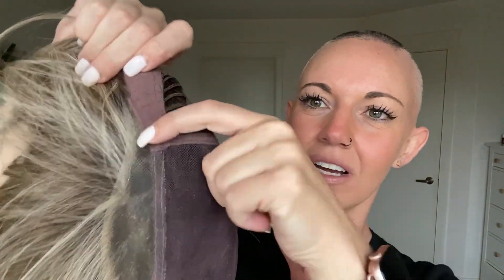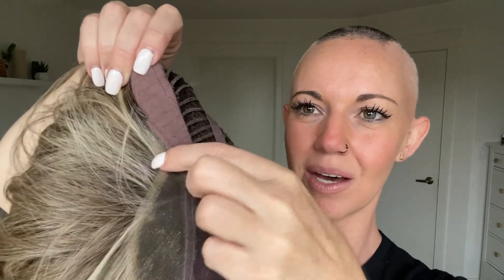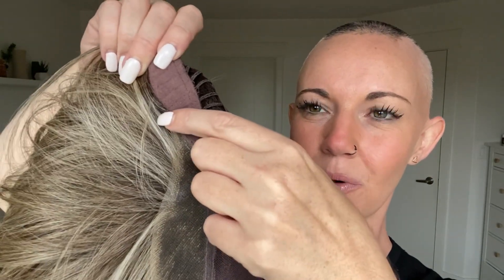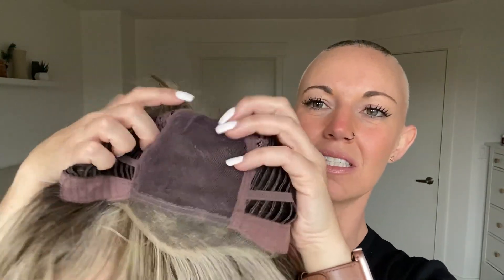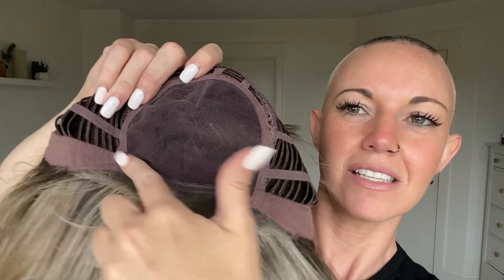So I was just talking about that extended lace front. Here's that ear tab, and it goes about to the midway point of your ear tab all the way to the other side. And it makes a really gradual transition from your lace front into the ear tabs, which is really nice. You also are going to see your hand-tied top here.